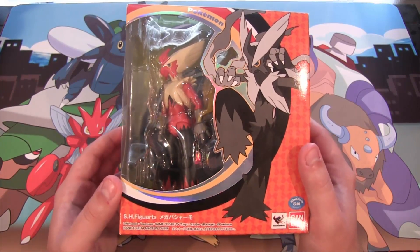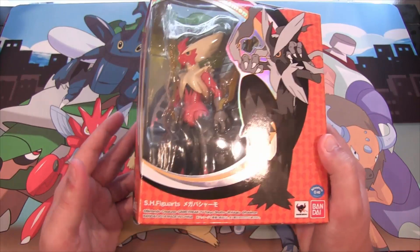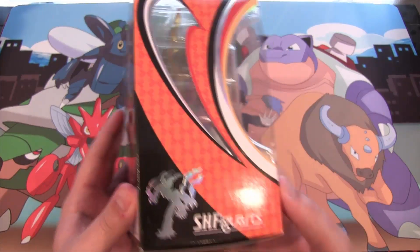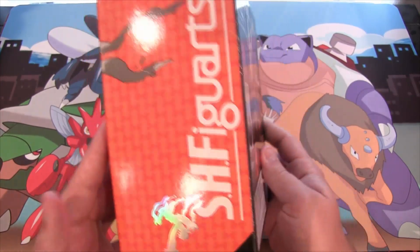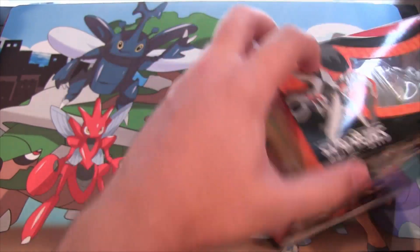So I thought I'd kind of try something out and do an opening on this. Maybe we'll have future Pokemon toy-like openings on certain things or just cooler looking figures. So let's go ahead and open this up and see all the stuff you get, because I got this for just $20 on Amazon. Definitely worth it at that price — it's definitely worth more than that in quality, but $20, that's a no-brainer.